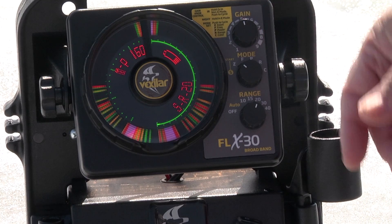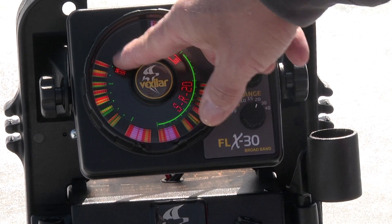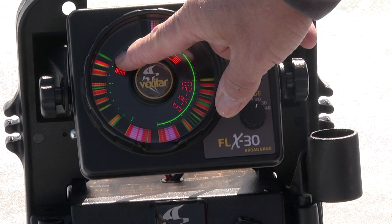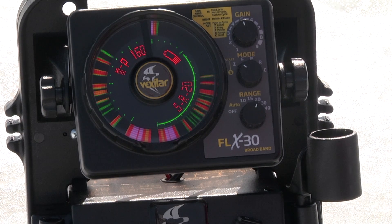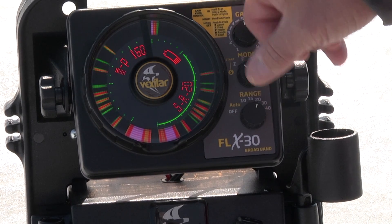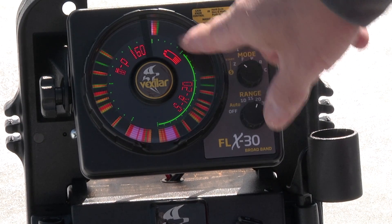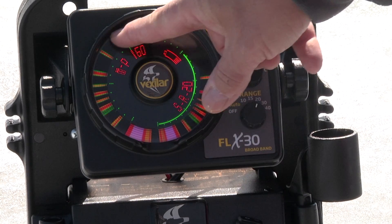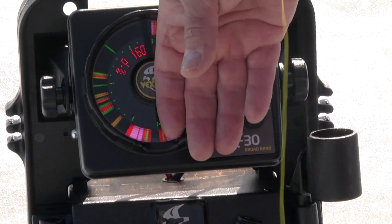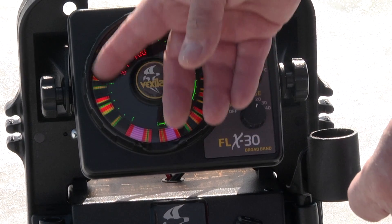For the 12-foot zoom, there's a real advantage because when you're close to the bottom it zooms in and gives you much better resolution on what's happening down there. In this example, the fish don't really get above the 12-foot zone, so all the space above is wasted — but now you're focused on this zoomed side. A lot of people get confused, but if you stop and think about it, the bottom is up here, and there's the lure going up and down. And these are all fish.